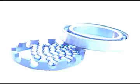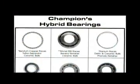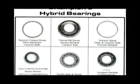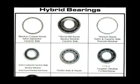To withstand higher loads at higher temperatures, up to 1800 degrees Fahrenheit, the retainer can be eliminated. This design is termed full complement. A full complement in 100% ceramic or in a hybrid is somewhat speed sensitive and is usually used below 500 revolutions per minute.